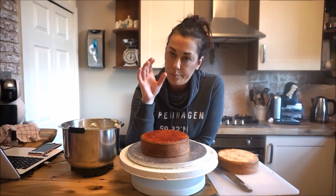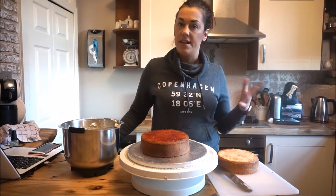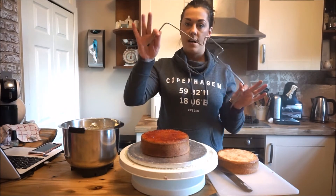My buttercream is normally half the amount of butter to icing sugar, so I generally use a 250g block of butter and then 500 grams of icing sugar — that should do you plenty. If it needs loosening up a little bit, add a little bit of milk, and pop in a little bit of vanilla essence or lemon essence, or anything if you want to mix up the flavor.